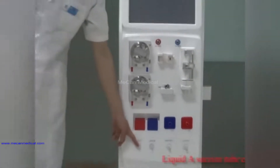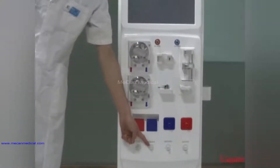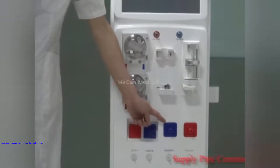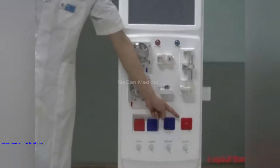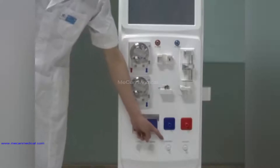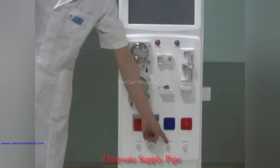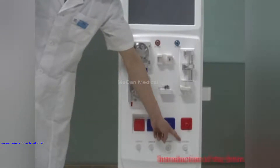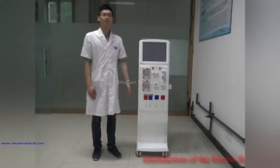Here are the liquid A suction tube connector, liquid B suction tube connector, supply pipe connector, liquid return pipe connector, dialycet supply pipe, and returned dialycet pipe. Introduction of the front is finished.